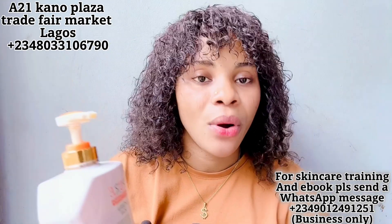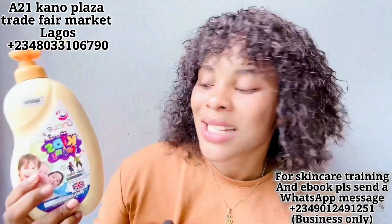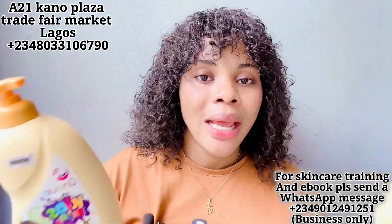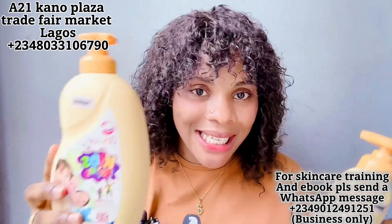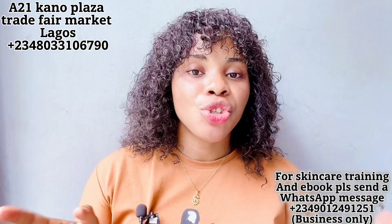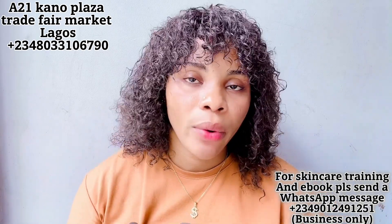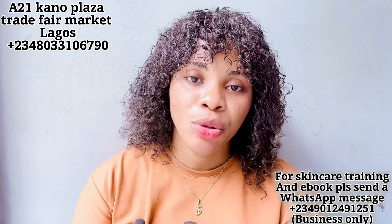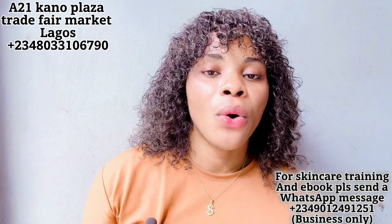So guys, that will be all for these products. They work very well — whitening the skin, making it flawless, glowing, toned, and looking good. For the baby lotion, it's a brightening lotion that gives your baby clear, soft, and glowy skin. Go and get these products from the number on screen, tell him you're from Cassie, and you'll get amazing products. Don't forget to patronize my friend. If you enjoyed this video, give it a thumbs up, subscribe to this channel, and bring your family and friends. I'll see you in my next video — stay safe, bye, I love you guys!